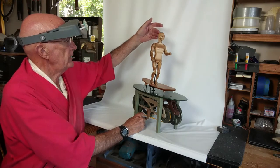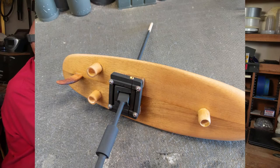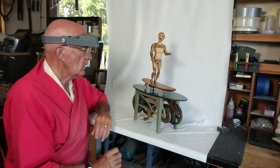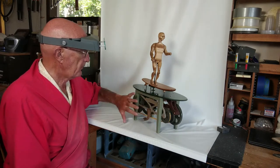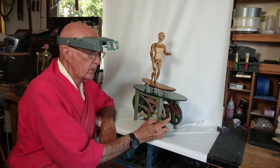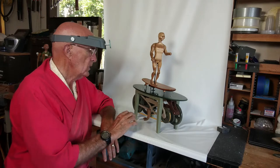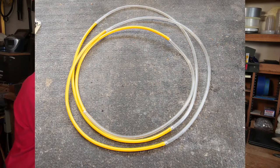The surfboard is myrtlewood from Oregon. The skag on the surfboard is pistachio. Here and below is the drive frame, which is either poplar or a lot of Baltic birch plywood, and then a few other things in there. Poly belting is what provides the drive — it's really quiet and smooth. There's ball bearings in there.